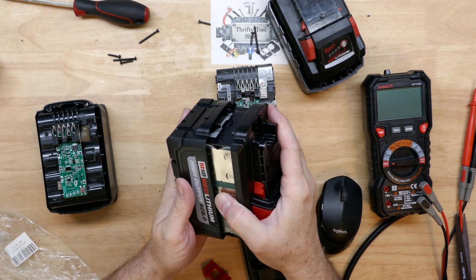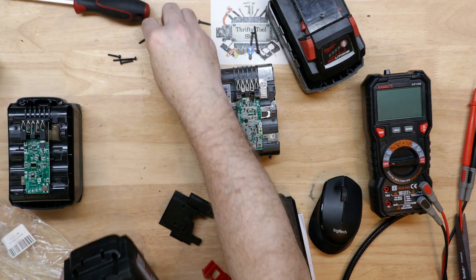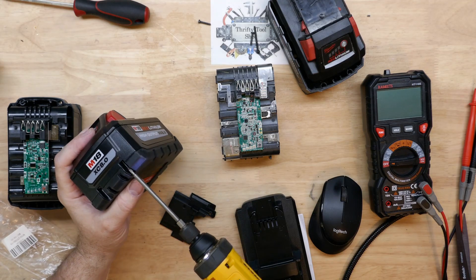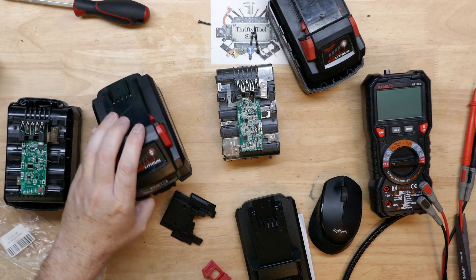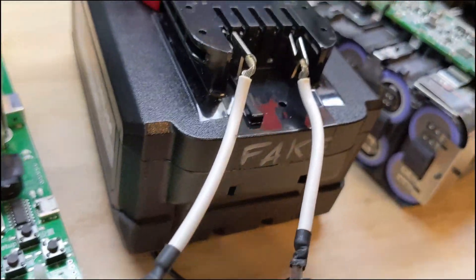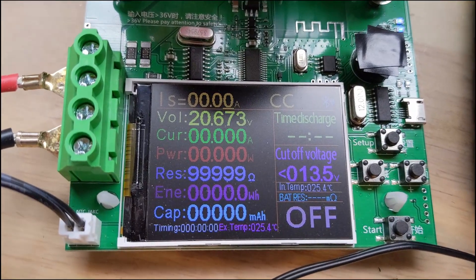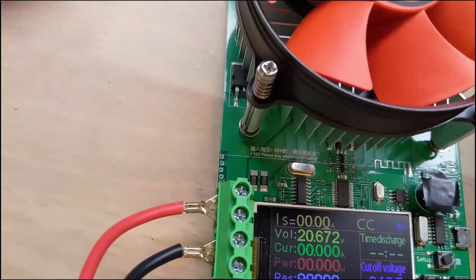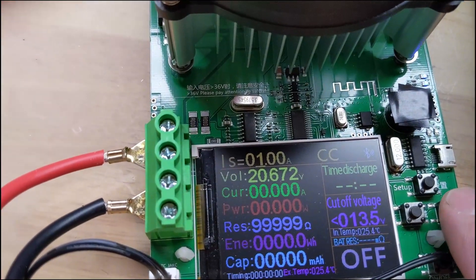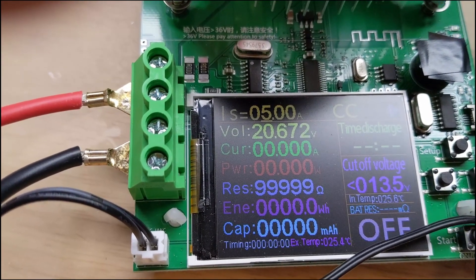I'm going to put this back together and do a capacity test before ending the video. I need to mark it as fake so I don't mix it up with my legitimate packs — it's actually my best-looking pack right now. Now it's marked with an 'F' and the word 'fake' in more than one spot. I've got it feeding into my electronic load tester with the cutoff set for 13.5 volts — giving it the benefit of the doubt at 2.7 volts per cell average. Charged up to 20.67 volts. I'm going to set the current to five amps, which would put us at about two hours discharge time for a real 8 amp hour pack.